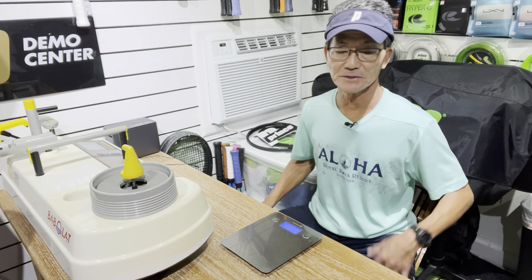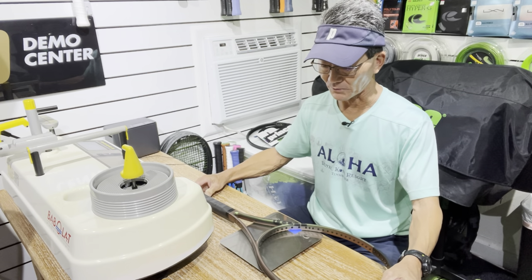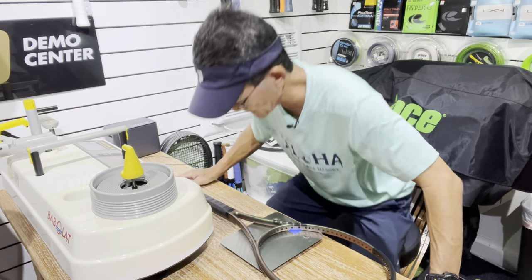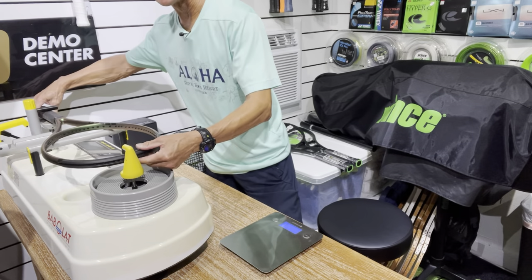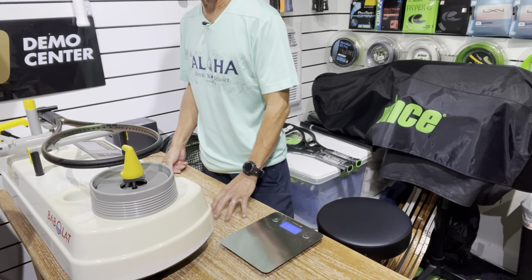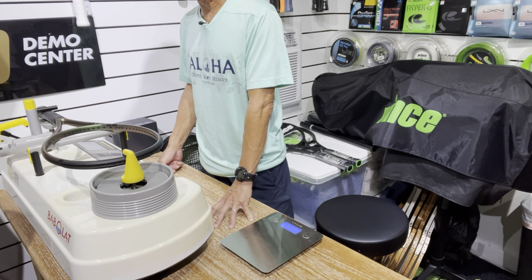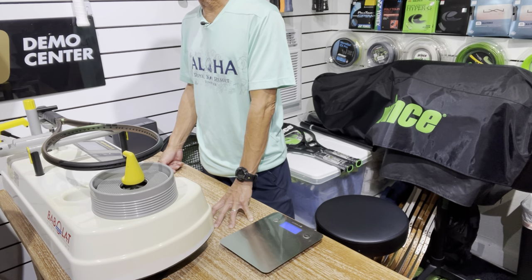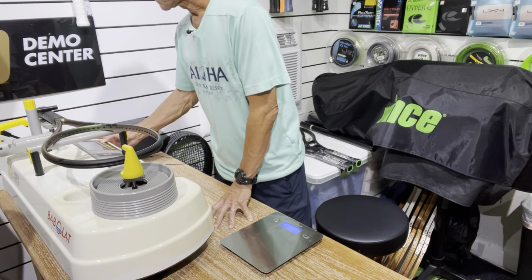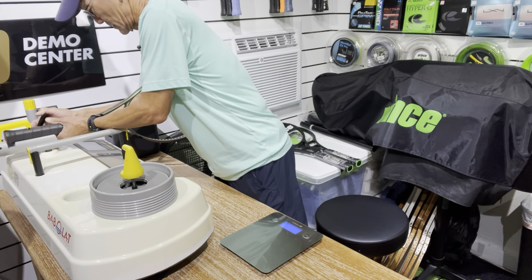To get started, I'm going to take the frame specifications of each one in stock form. We'll start with the static weight — I have that measurement in both grams and ounces. Next we have the frame stiffness, and generally I'll run this two or three times to make sure the reading is consistent, but I'll just do it once here for demonstration purposes.